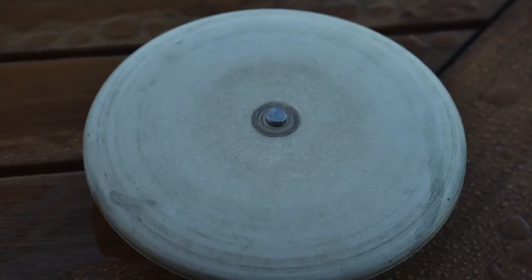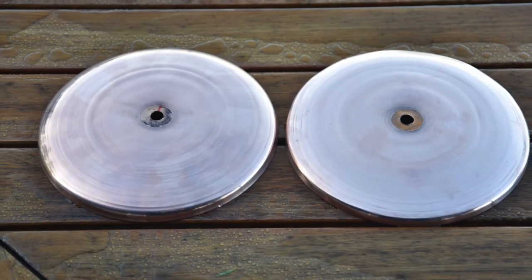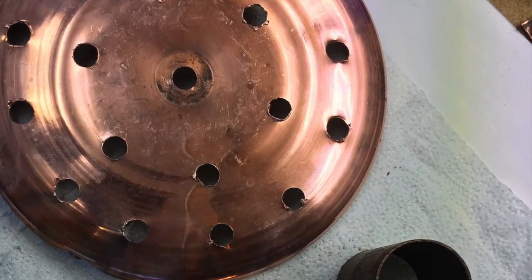Here's the finished product, but no sooner than I'd finished that, I drilled holes all over it for placing tubes through the middle of the boiler, rather like a locomotive.